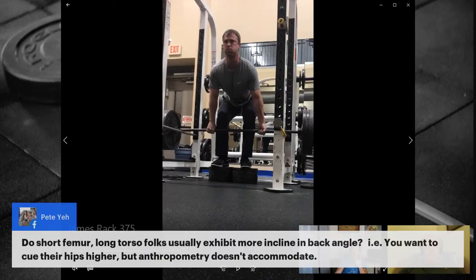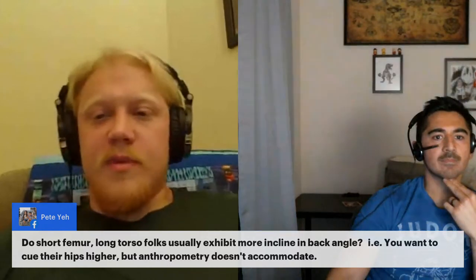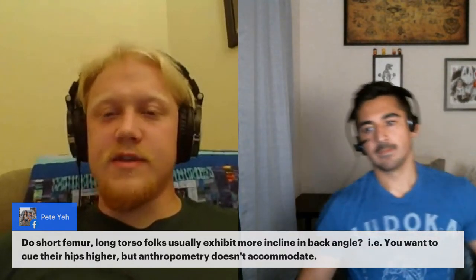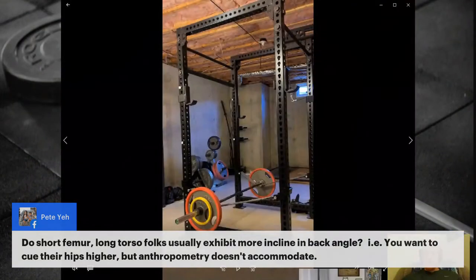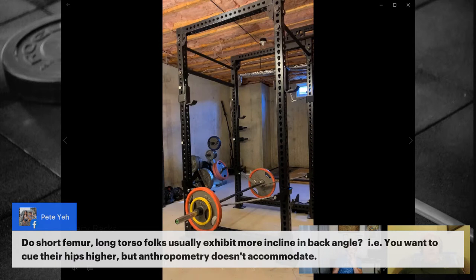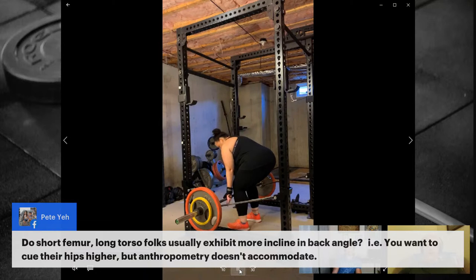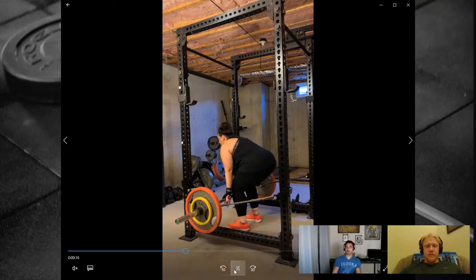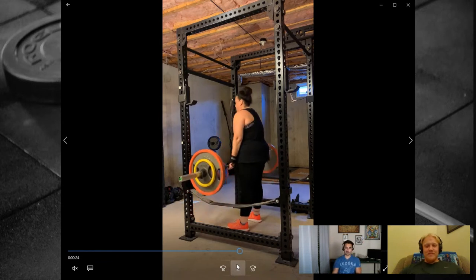Pete asks: do short femur, longer torso lifters exhibit more back angle incline, and can you cue their hips higher if their anthropometry doesn't accommodate it? Chase says this builds are common in Asian lifters — their hips may sit a bit higher relative to what coaches expect, but that's just what accommodates the proper position: shoulders over or in front of the bar with the bar over mid-foot. Alex jokes that being built like an otter — long tube torso, short legs — makes for excellent squatters.